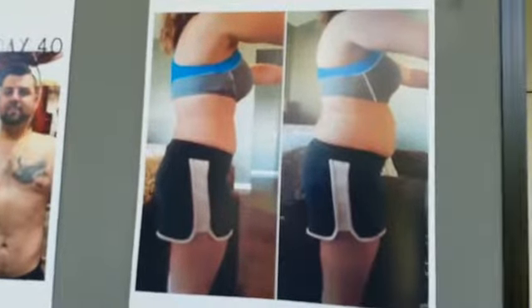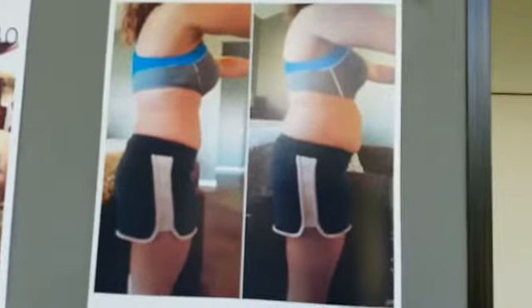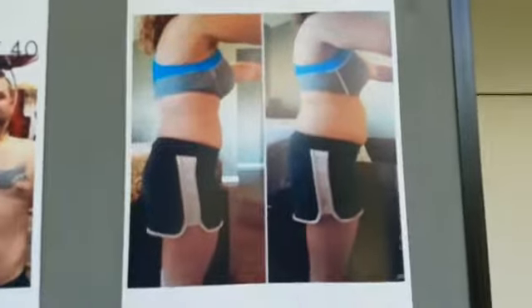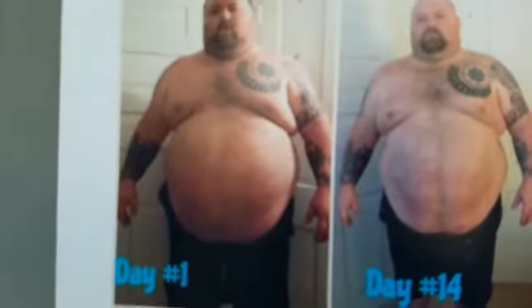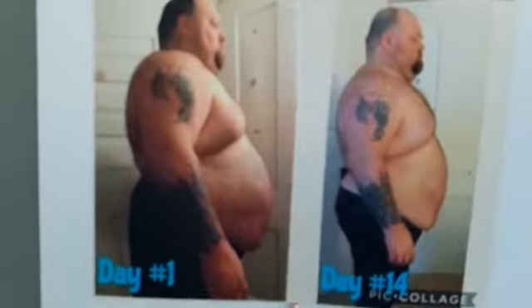Look at this young lady — we all seem to be getting that midriff bulge, and if you have a little problem with that, you can really notice it at her beginning. Then as you see the after, she is toned. Here's another gentleman — front view, day one and only 14 days later, two weeks — look at the difference. Two weeks is going to go by whether or not we do anything, so why not be losing some inches and releasing some pounds?